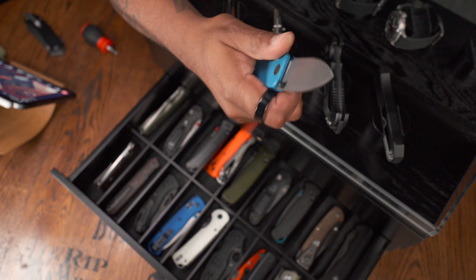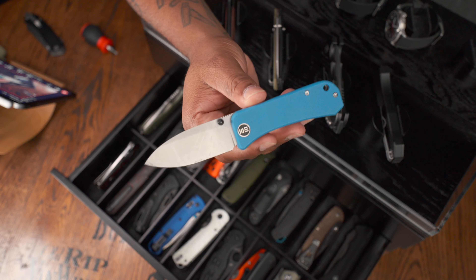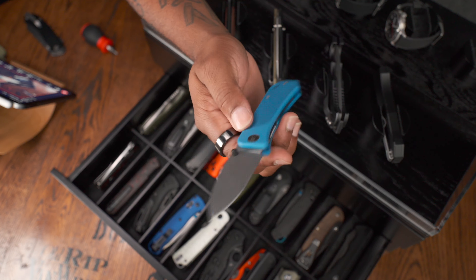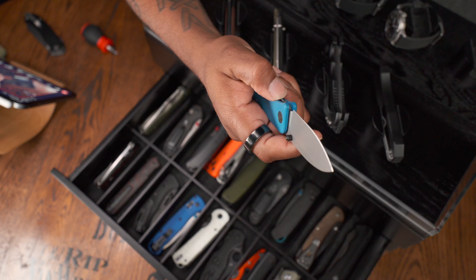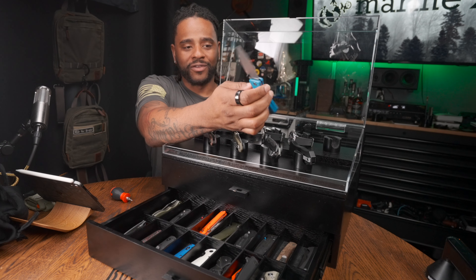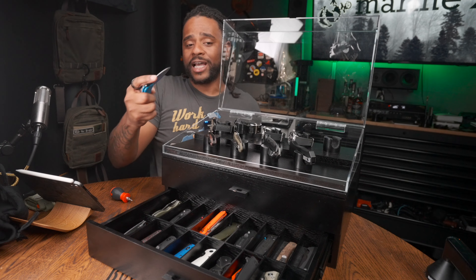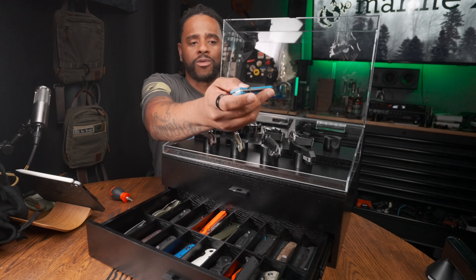This is the WE Banter using S35VN — WE did send me this knife. I think the price point is a little high for G10 scales and a liner lock; when it was in stock I think it was about $135. You're really paying for the steel and the sound — it sounds really great when you launch it. Great profile and a nice small knife. You can get the smaller Civivi Baby Banter if you want to save a little bit of money.